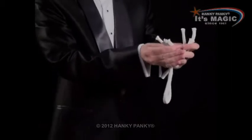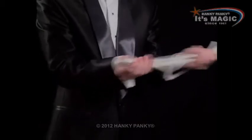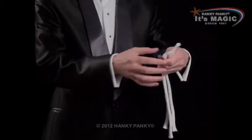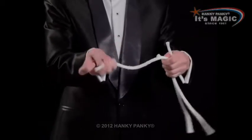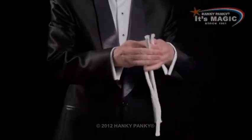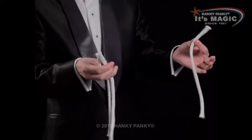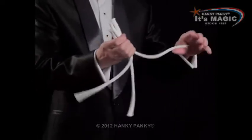If we place them all end to end and stretch them, we can change them so they're now the same size. This one was the little one, this one was the medium one, and this one was the big one. Three ropes, all the same size.